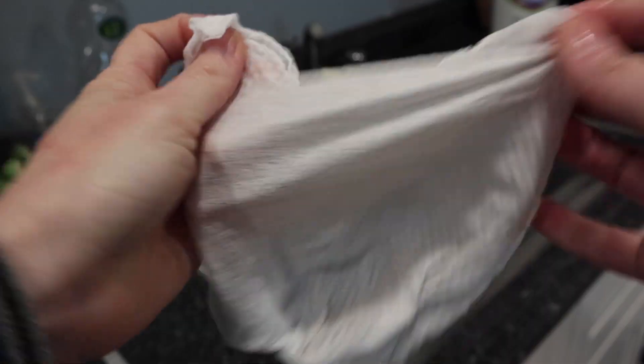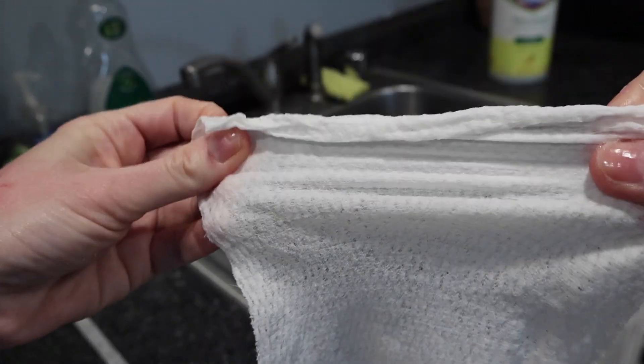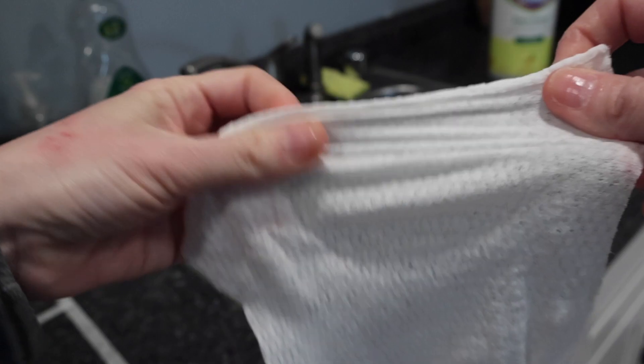The wipes themselves are strong. I was able to wipe and squeeze repeatedly. I was squeezing so I could make sure there was enough product on the surface to disinfect and remain wet for the five-minute time. I felt the wipes were very strong — none of them ripped while I was cleaning.